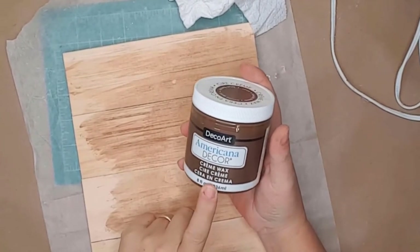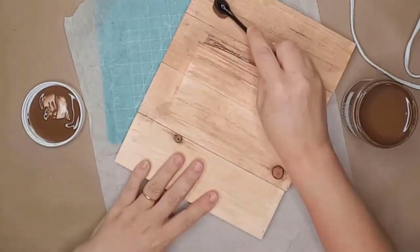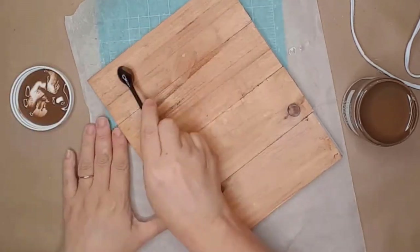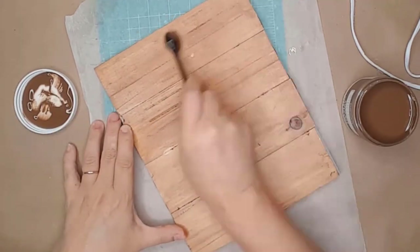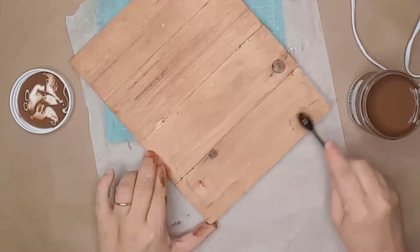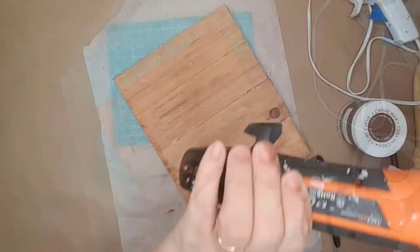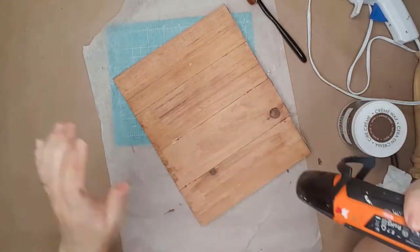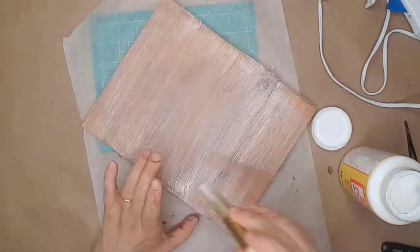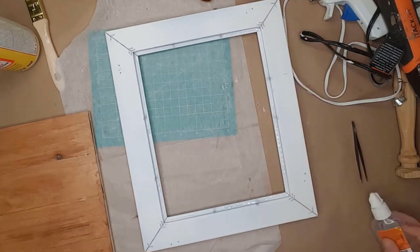After the wood had dried, I used some Americana wax to stain both of them. I used a Dollar Tree makeup brush to apply the stain — I've found that Dollar Tree's makeup brushes are great for painting and staining. I used a paper towel to remove the excess wax and my air gun to dry the wax quicker. I used matte Mod Podge on top of the stain to help protect it, then used more Gorilla Glue to attach the wood to the inside of the frame.